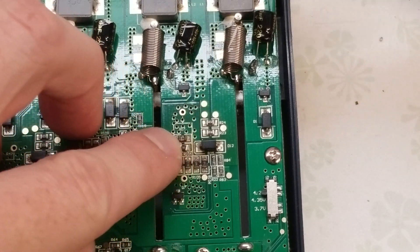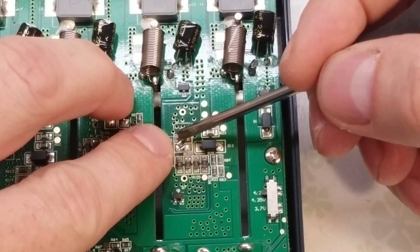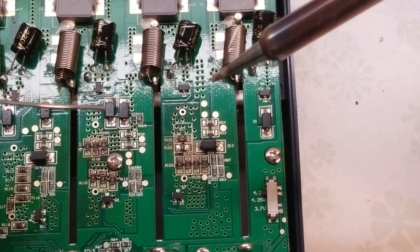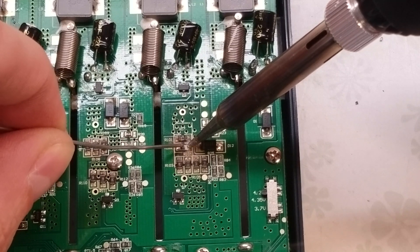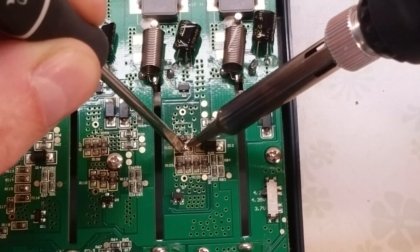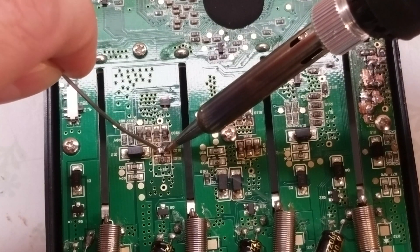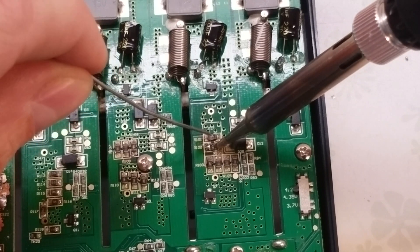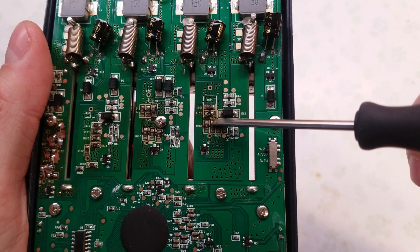A pair of forceps would probably be easier if you have one. Once that resistor is in place, it's going to try to stick to the soldering iron as soon as you put some solder on, but you just want to put a little bit on one side first to start. Then you can use your flat tip screwdriver to hold it in place and do the other side. Make sure you've got a good connection on the first side as well. There you have it — it's that simple. You can see the new resistor is soldered into place right here.